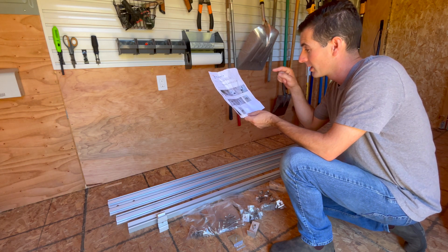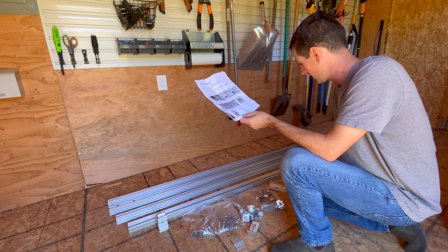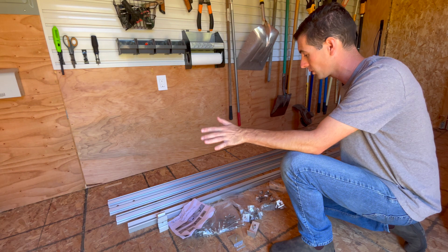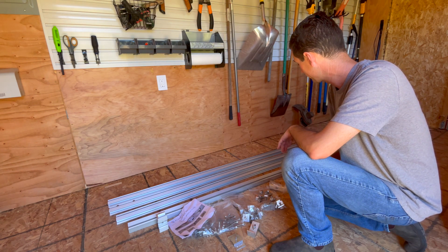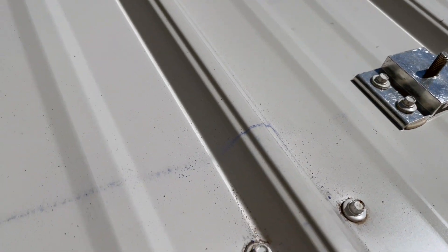Anyway, this thing's pretty cool — it comes with everything: clips, mid clamps, end clamps, and grounding clamps. It's 14 feet long when you make two of them together. I got the first mount put on, marked out where I wanted the others, and snapped a line to keep it straight.